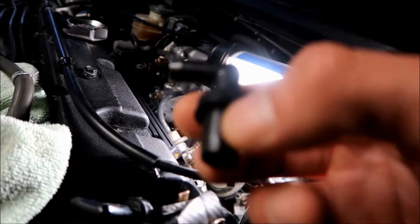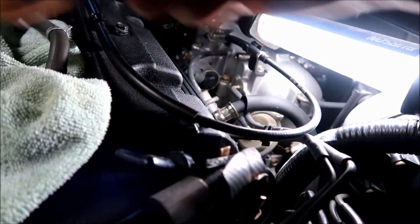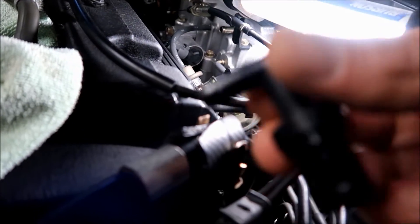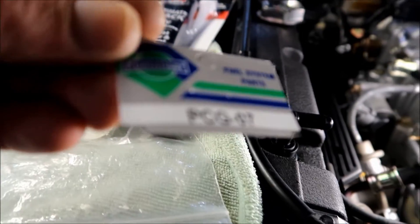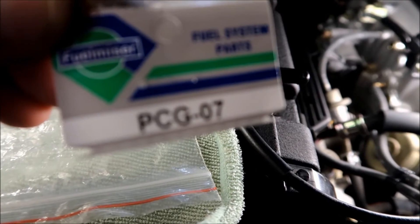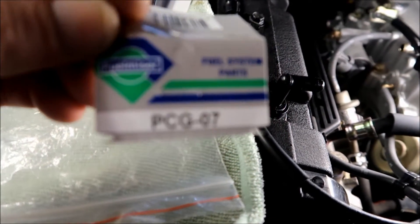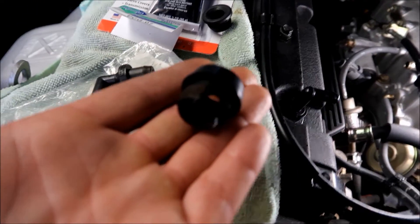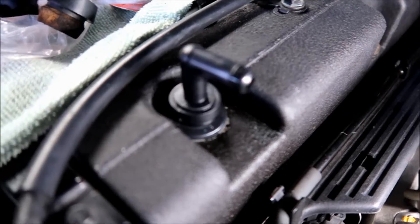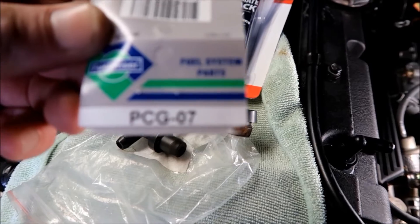Here's the difference guys — this is the old one, you hear nothing. The new one right here — that's what it's supposed to do. The part number for the grommet: the grommets have been discontinued by Honda, they don't make them anymore. The part number for it is PCG07.